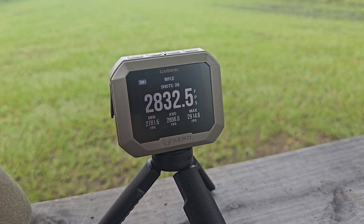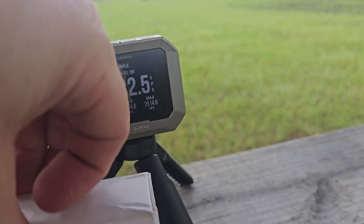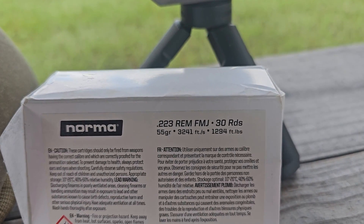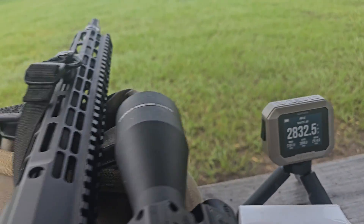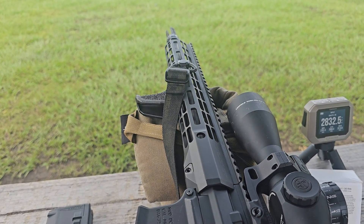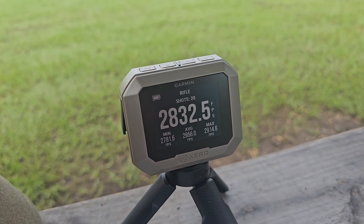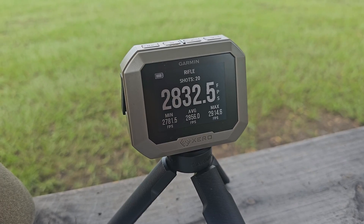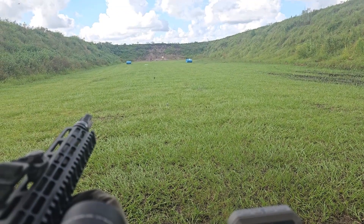There are the speeds of the Norma — I did have 20 rounds exactly. It says 3,241 on the box; my average speed was 2,856 feet per second. Granted, this is only a 13.7 or 13.9 inch barrel. The spread is about 130 to 135 feet per second. We'll go down and see what the results are.